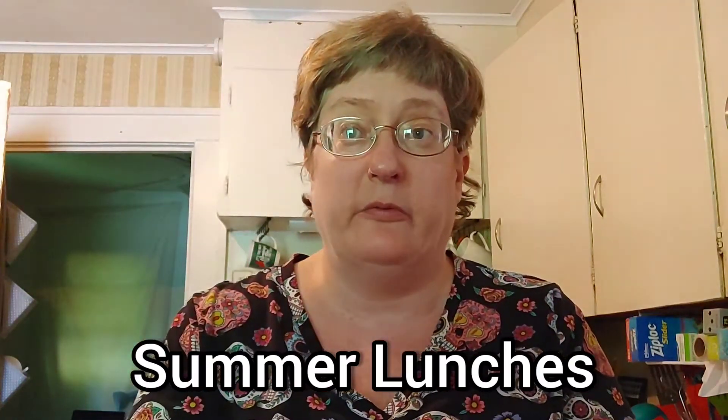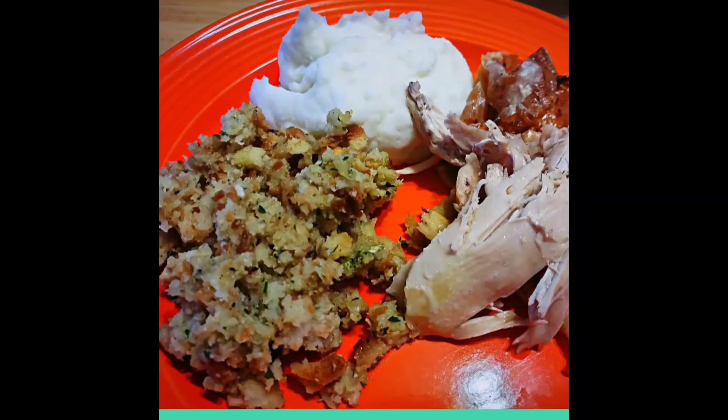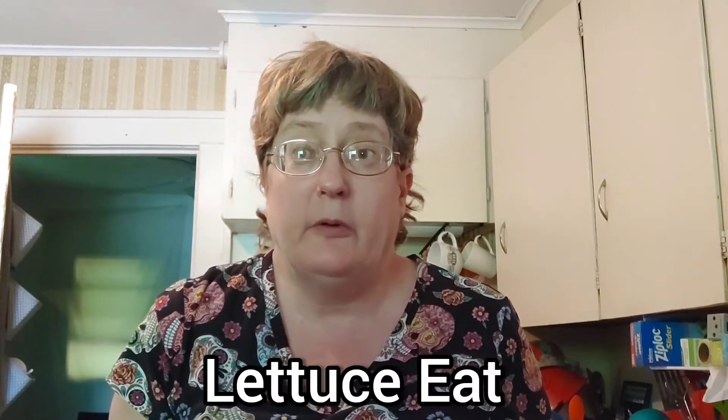We're going to talk about a summer meal planning schedule for lunches. I'm Suzanne Ridgway, this is Let Us Eat, and welcome to my channel. Today we're going to talk about a summer schedule for Casa de Ridgway — a menu plan for the summer. It is much different than the regular school year, especially now with my husband back at work and both kids home every single day.